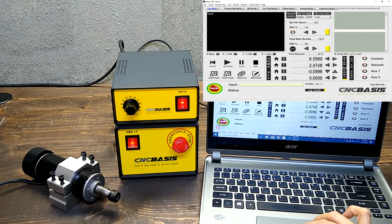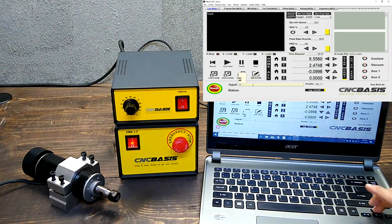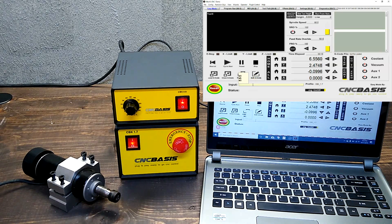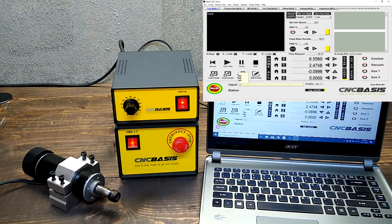Spindle on-off button. M3 command. M5 command.